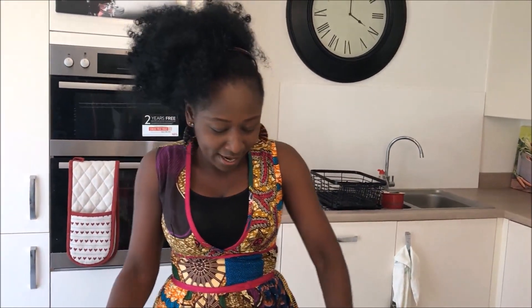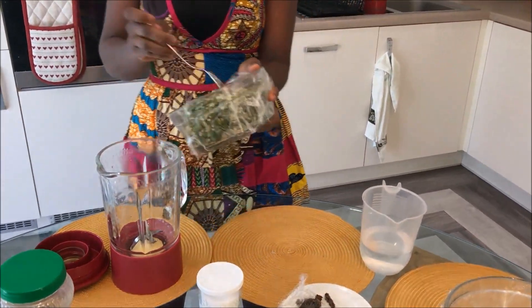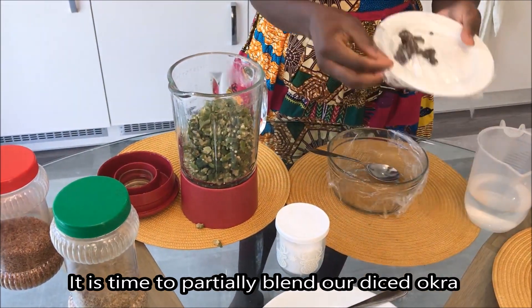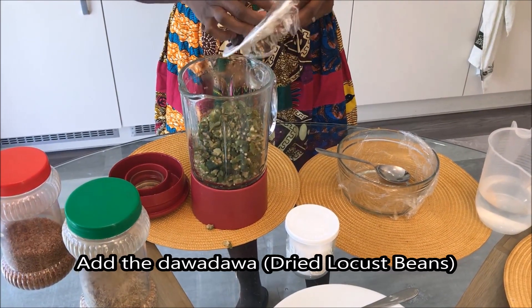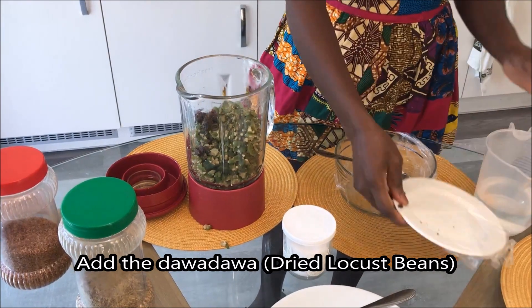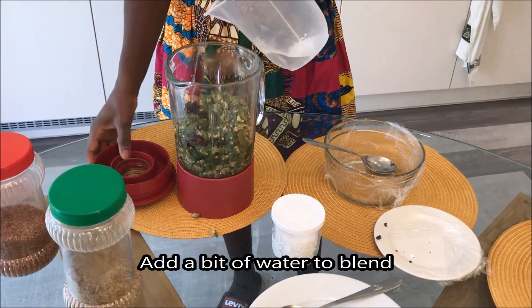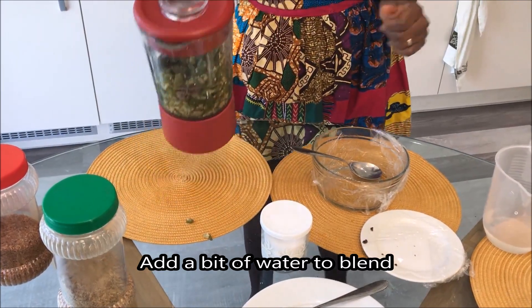This is where you blend the okra. If you're using a frozen one it doesn't matter. If you don't have a blender you could mix it more, or blend it together all at once.